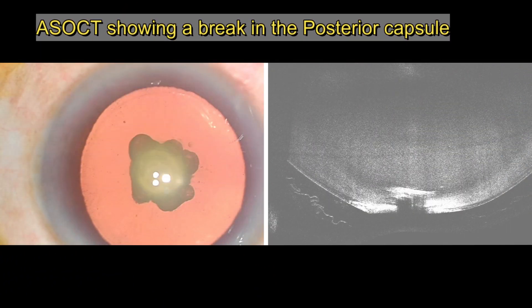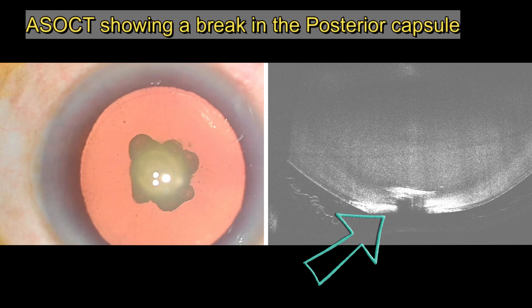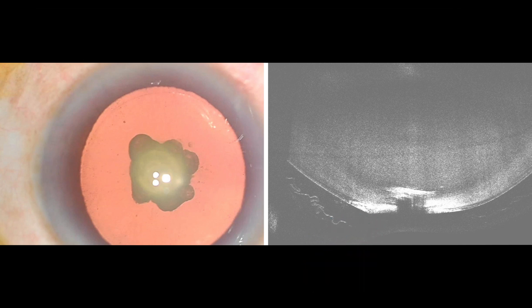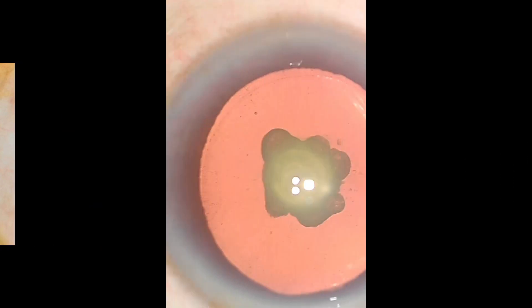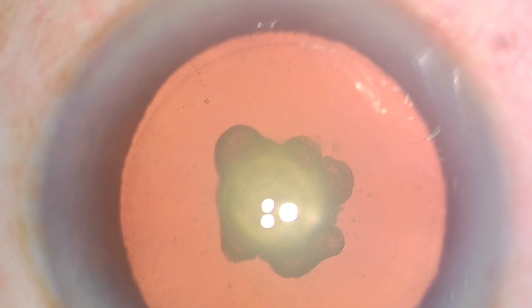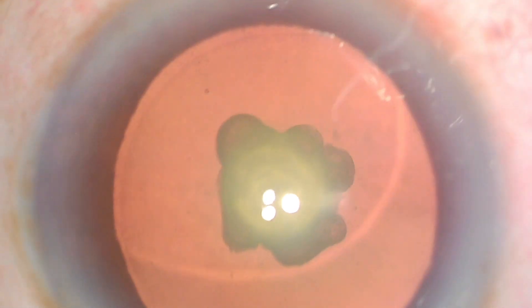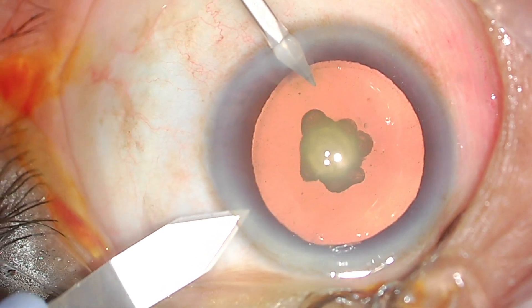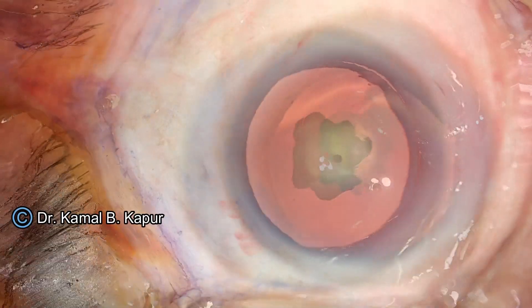This is a case of posterior polar cataract with a pre-existing posterior capsule opening. On detailed examination and an ASOCT, it is evident that there is a break in the posterior capsule. On detailed evaluation, we can see these dark rings in the posterior polar cataract, and this is enough evidence. Sometimes these rings may show up as rings of red glow in the posterior polar cataract.